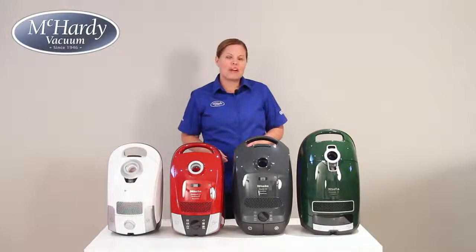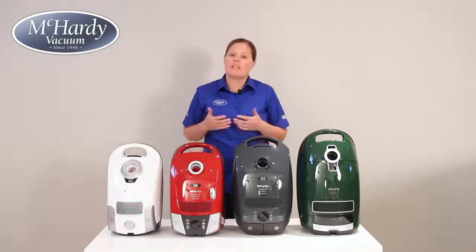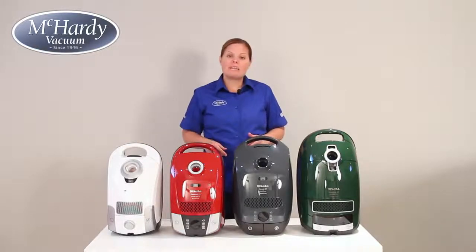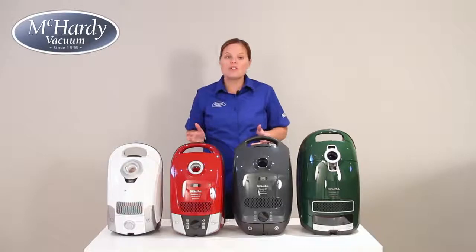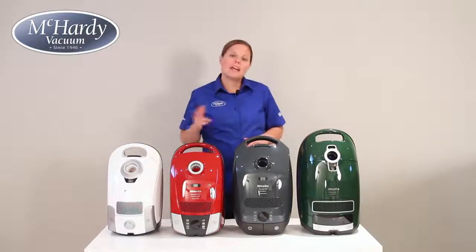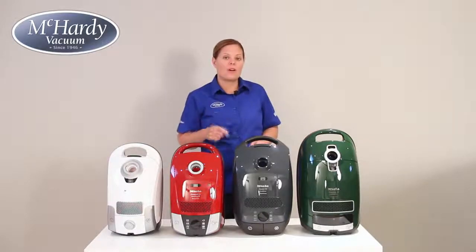Hi there, I'm Sarah from McCarty Vacuum, and here in front of me today I have the complete lineup of canister vacuums from Miele Canada. Miele vacuum cleaners are a high-quality German engineered product that will bring years of convenient cleaning to your home. They also offer some of the cleanest, strongest, and quietest performance available. Now let's take a closer look to see which one of these is best suited for your home.